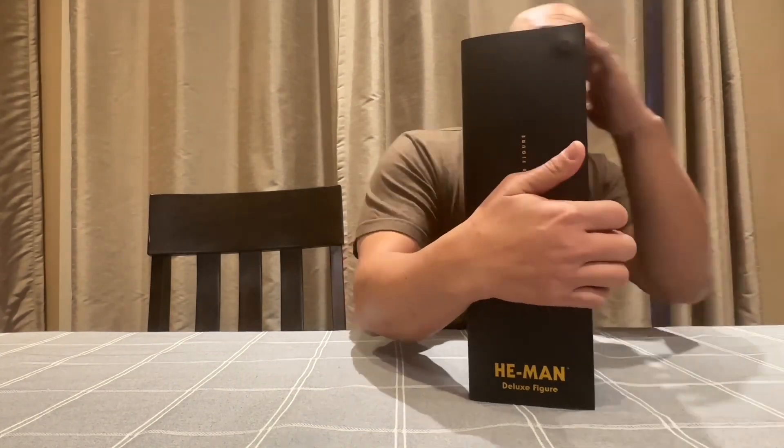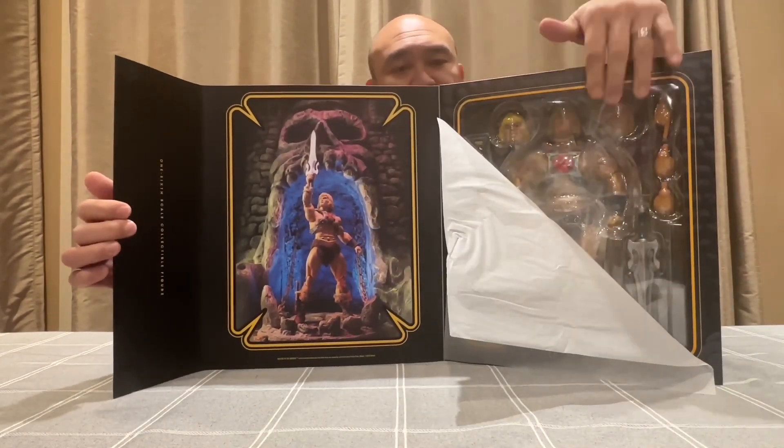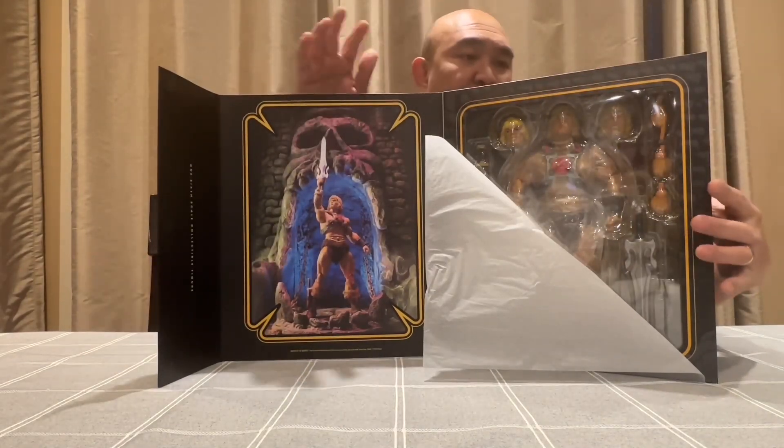The magnet is showing here a bit. Let's open it up — there, it's a window. There's another picture of He-Man.